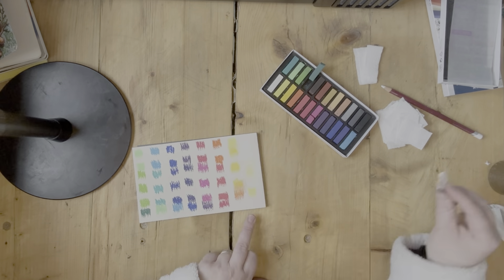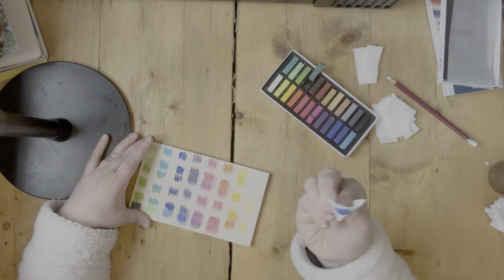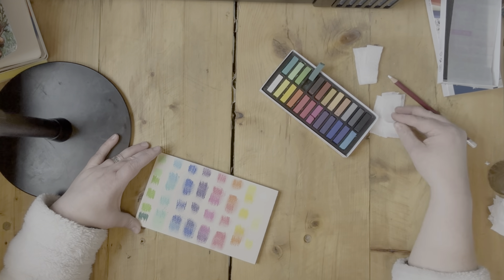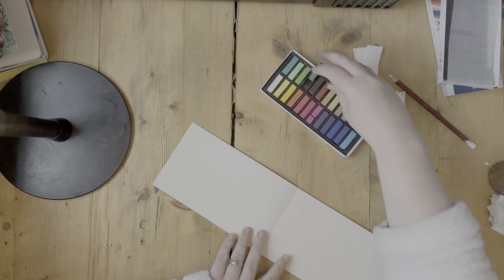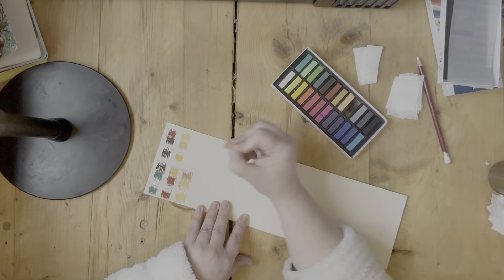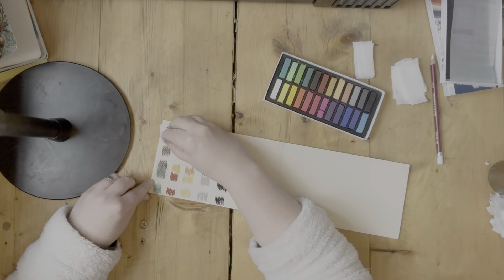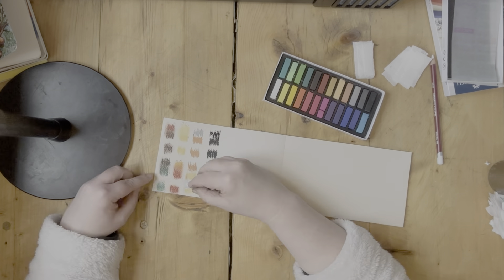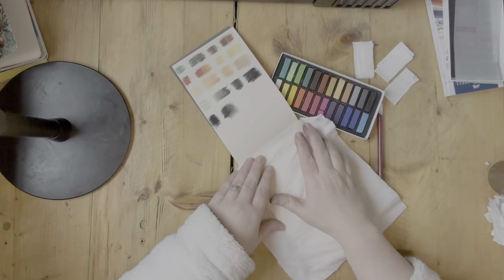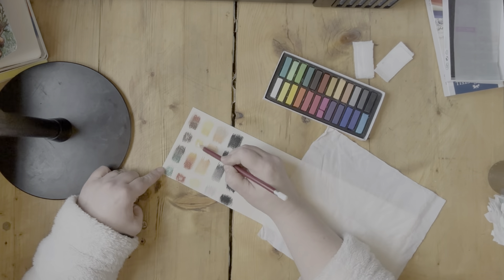In this particular box we got 24 little tiny colors of chalk pastels. Here I am just trying out all the different colors, looking at how they look together smudged, and just trying to get the feel for the media because it's not something I'm used to. I must say I'm not that keen on it, in fact, because it's very very mucky.